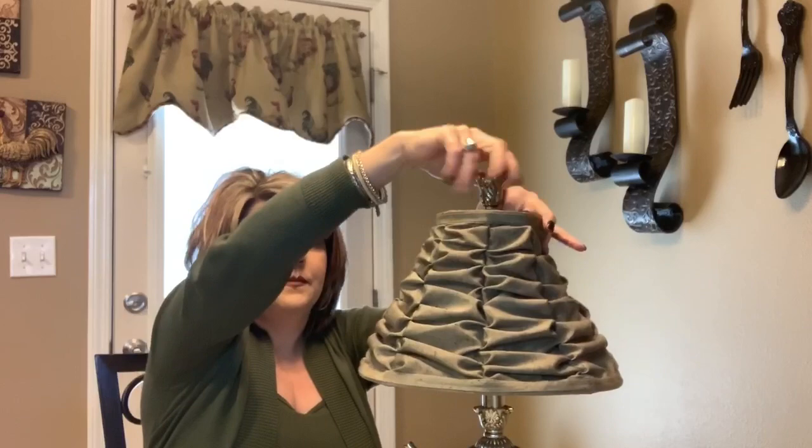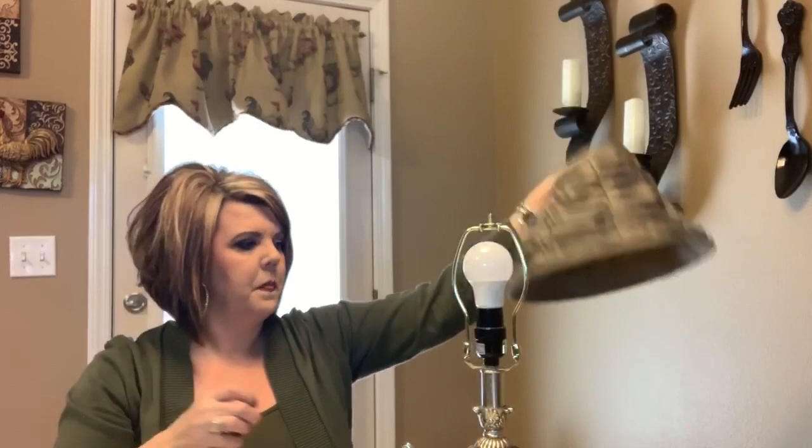What I'm going to do first is remove my shade because I've bought new shades, so I'm not going to need these shades. Okay, so what I'm going to do — I've wiped my lamp down good, cleaned it up, got any kind of dust off of it. I'm just going to pour some of this paint onto the plate.